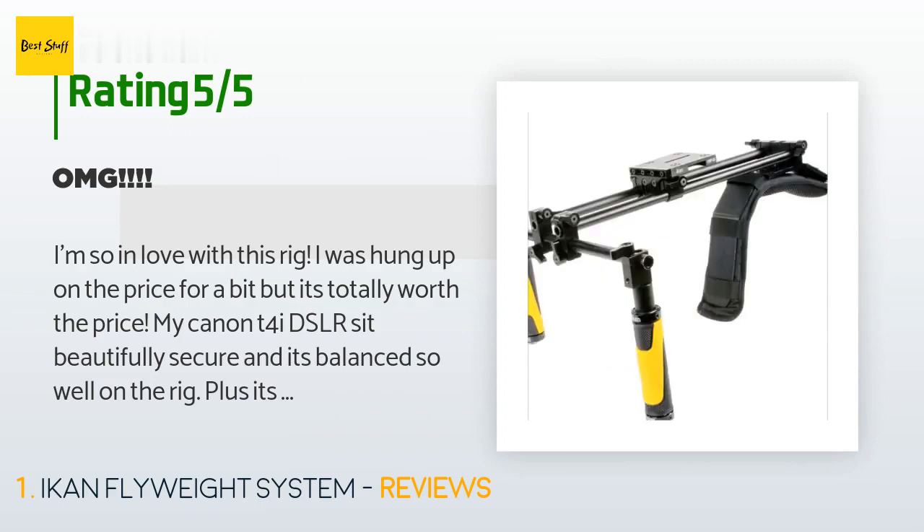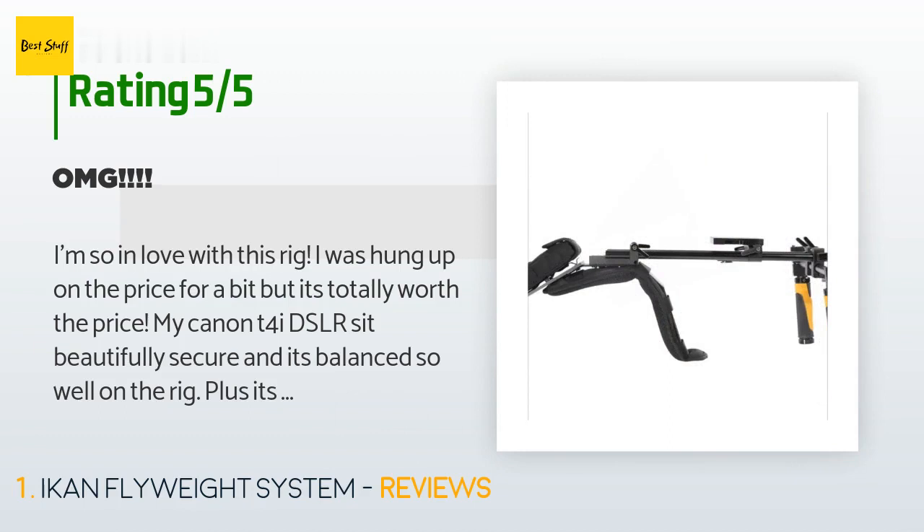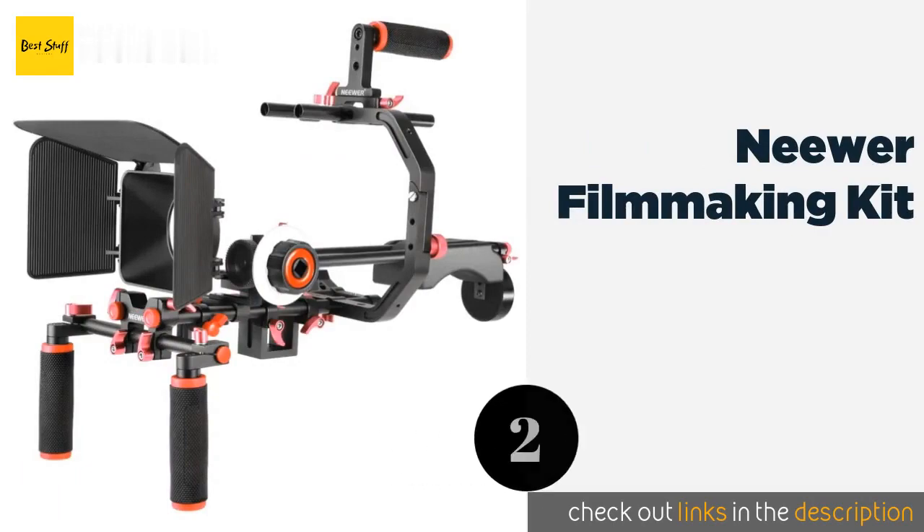If you need more information, I highly recommend going to YouTube and looking it up — some people have done unboxings of it and it's fantastic. A must-have for people who shoot DSLR movies. The second one is the Neewer Filmmaking Kit.